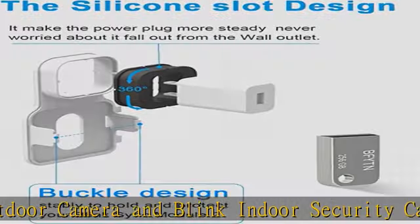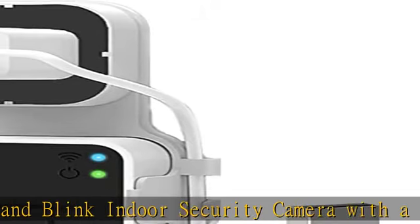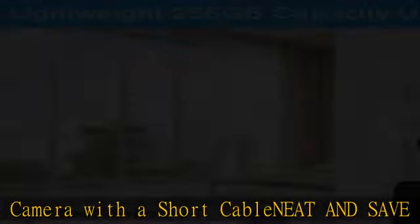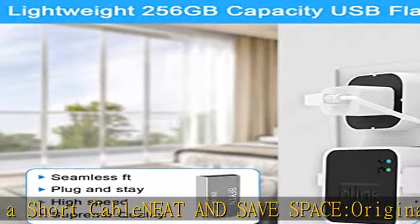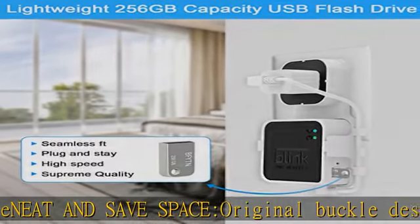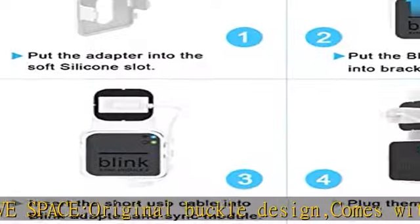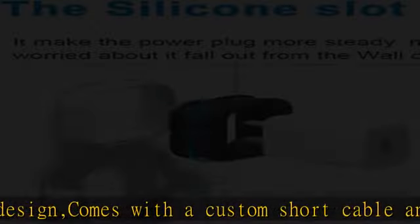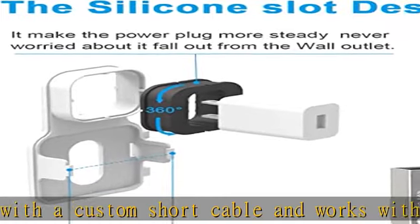Never worry about it falling out — secure and stable, made of high-quality hard plastic, holding and protecting your Blink Sync Module 2 stably with buckle design. A special inner silicone slot design makes the power plug more steady. Never worry about it falling out from the wall outlet. Note: the Blink Sync Module 2 and plug are not included.